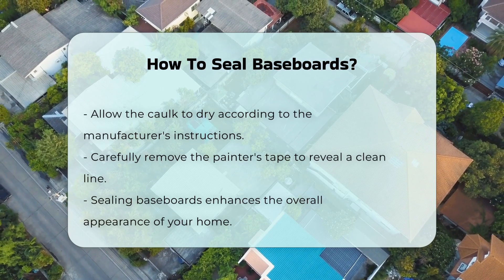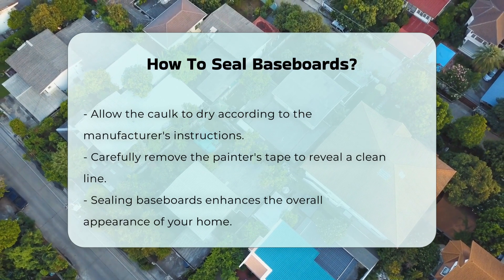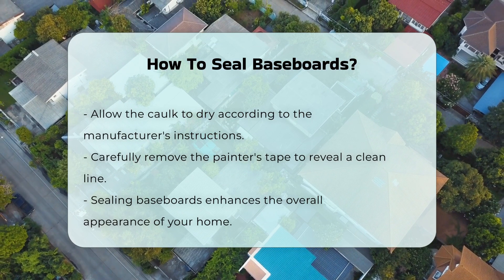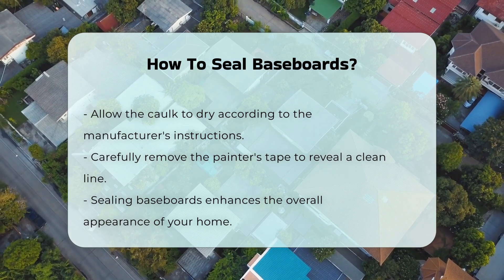Allow the caulk to dry as per the manufacturer's instructions. Finally, remove the painter's tape carefully. This reveals a clean line between the baseboard and wall. Sealing baseboards can significantly improve your home's appearance.